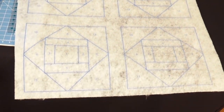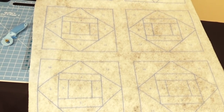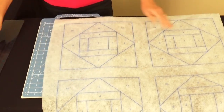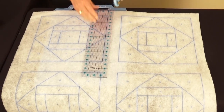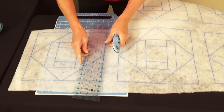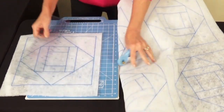The batting comes out of the package with six blocks per sheet. If you want a bigger quilt, buy multiple packages and combine blocks; for a single pillow, use just one block. The first thing to do is cut your six blocks apart, leaving a one-inch margin around the edge of each block. Line your ruler up on the edge and rotary cut all four sides.